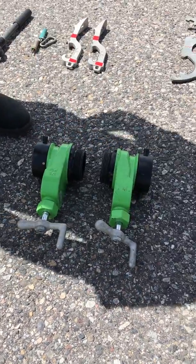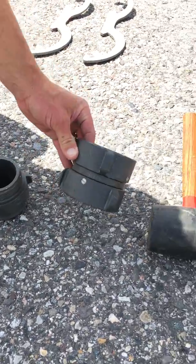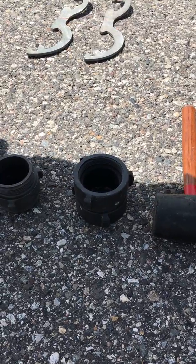Here are our gate valves that we'll use to hook up to the hydrants. We have a double male and a double female. These are important if we have to use a two-and-a-half to a hydrant — we'll need that to hook up for a supply line.